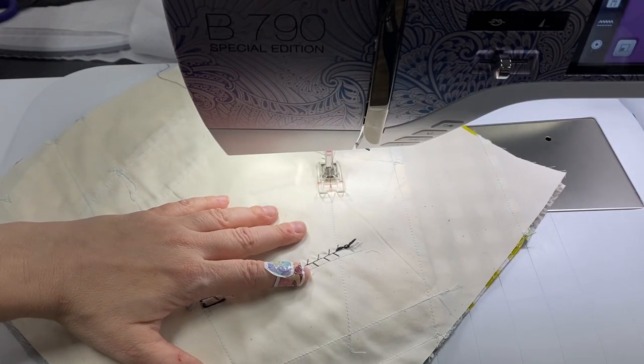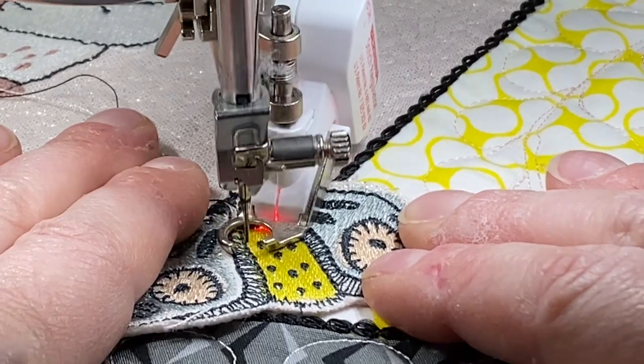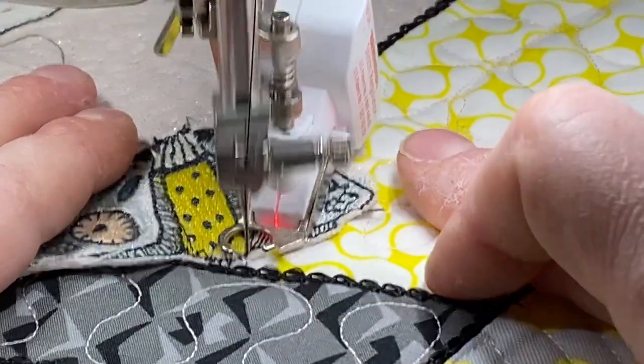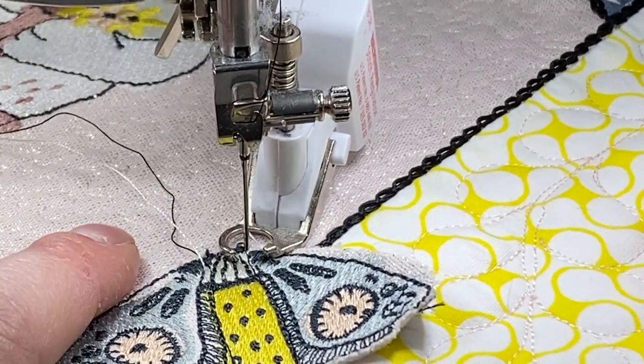So you don't want to miss that. Plus, we're going to do some other embellishment where we embroider again on our already pieced block, or we add some 3D elements like the little moth that you see here patiently waiting to play with the bear.